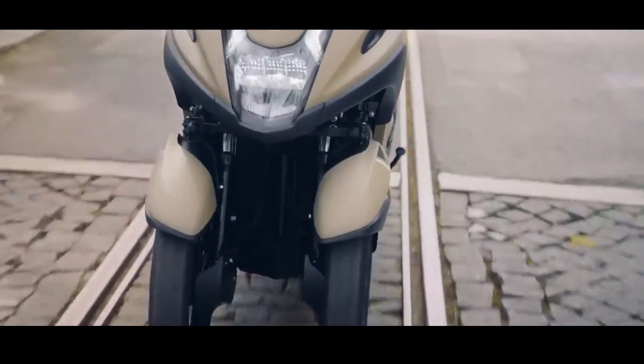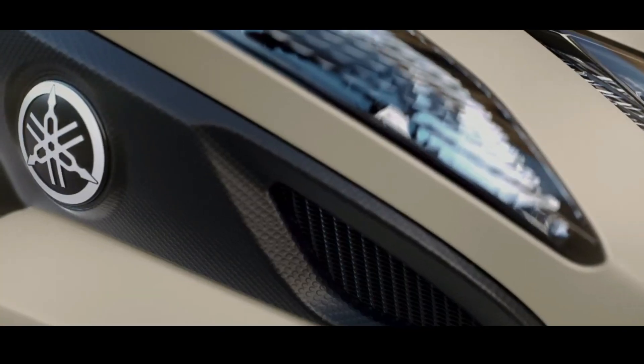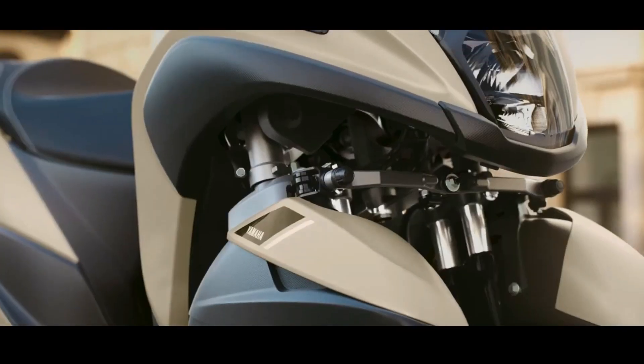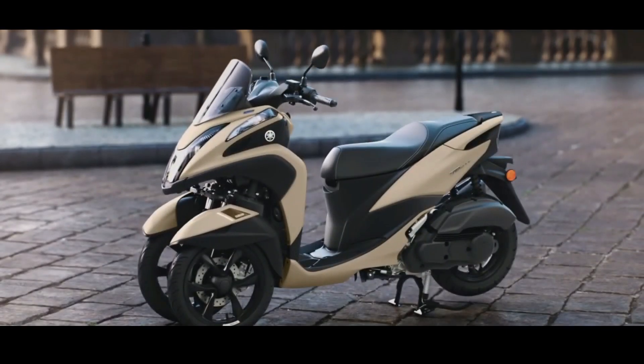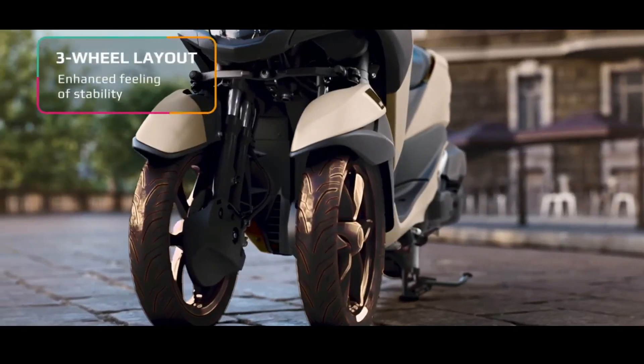The Yamaha Tri-City 155 three-wheeled motorbike is ready to launch in Japan soon. The Yamaha Tri-City features a three-wheel configuration — two front wheels and one rear — and was first introduced in 2014.